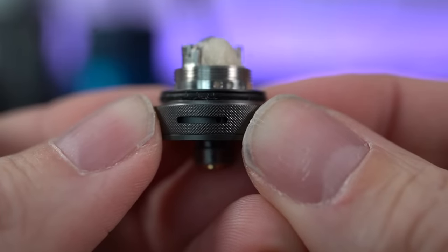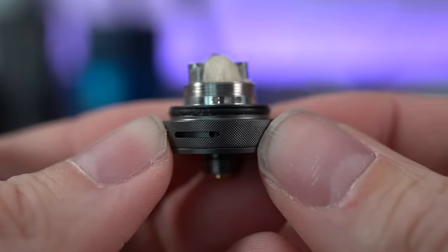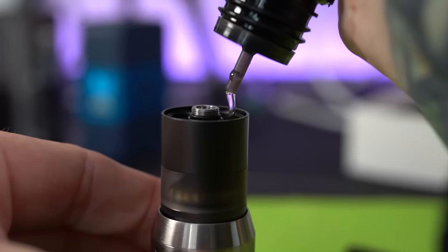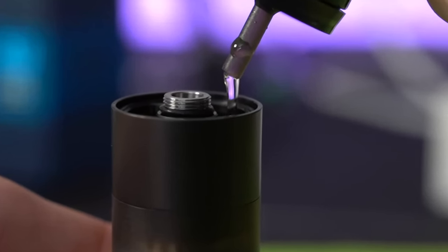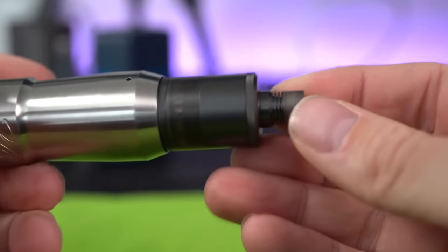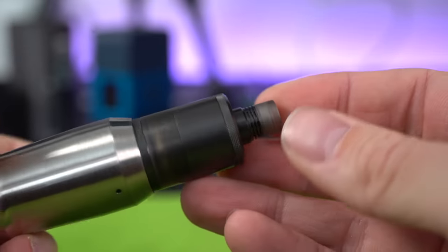For the sake of a mouth-to-lung setup, I'm going to pre-knock down this airflow to about two holes, only because I know I won't be able to adjust it once I get it on the Notion. It has been built, it has been wicked, and it has been juiced. Real simple process from beginning to end, real simple.